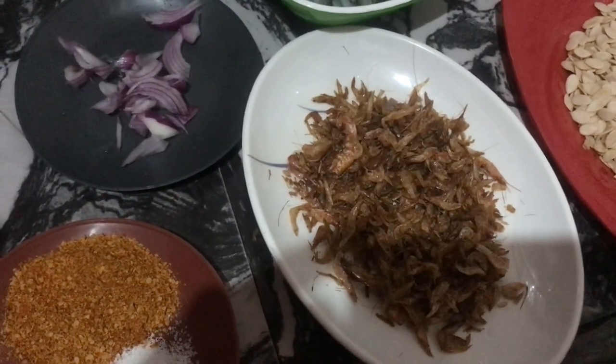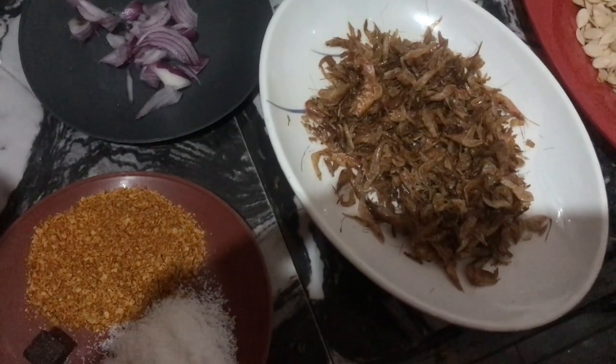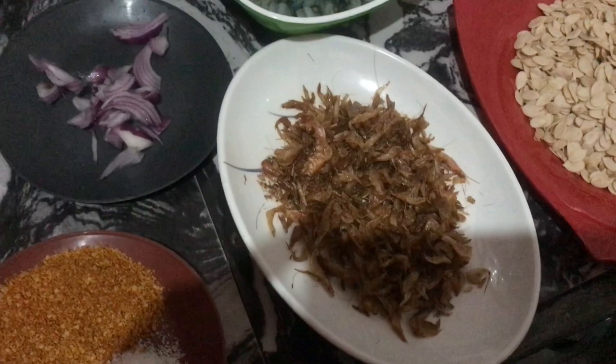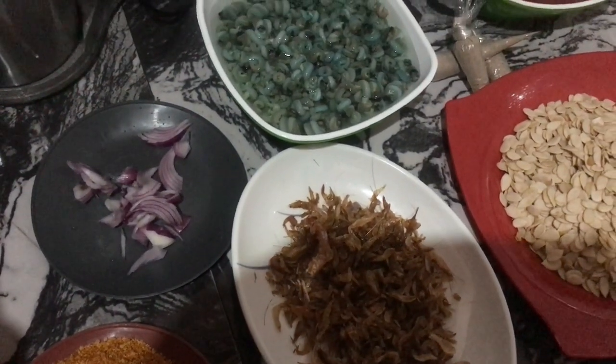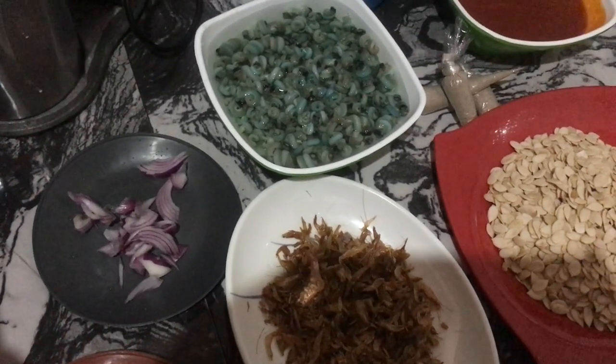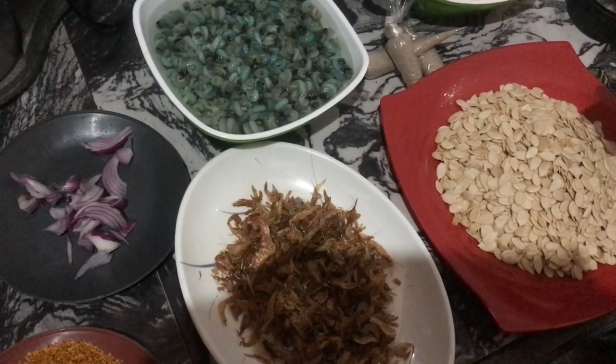Hey guys, how are you doing today? It's a beautiful weekend, hope you guys are good. Thank you so much for tuning in, beautiful people. I'm back again with another video. In this video I want to prepare a native soup. We have different kinds of native soup, and this is one of them.